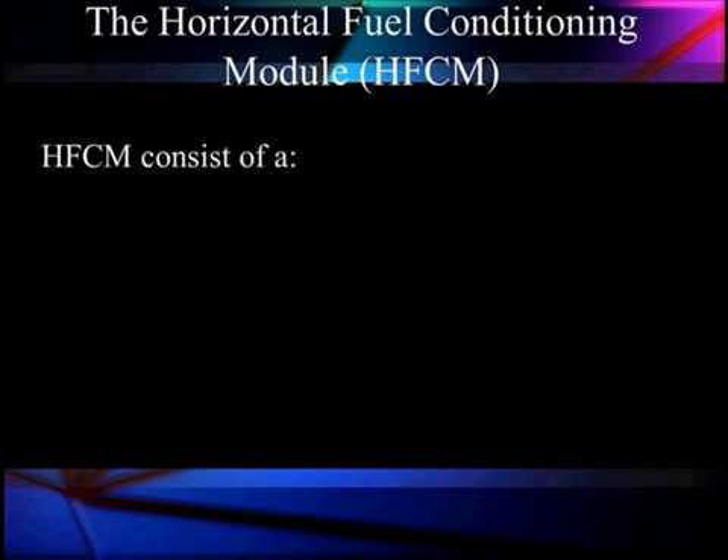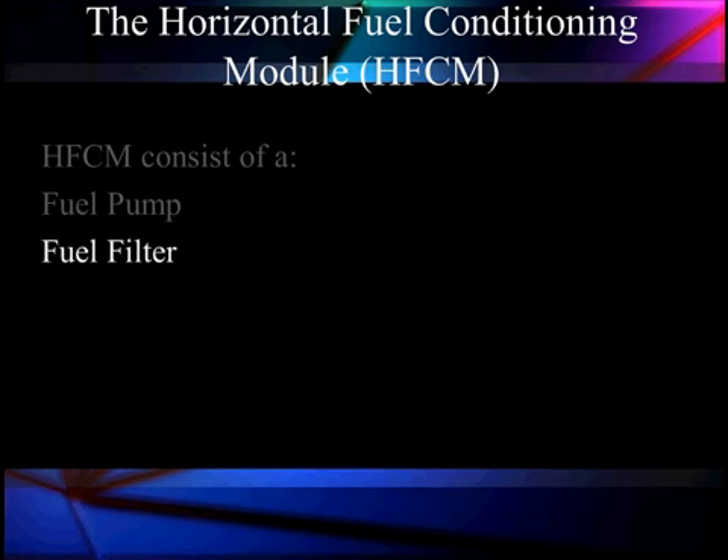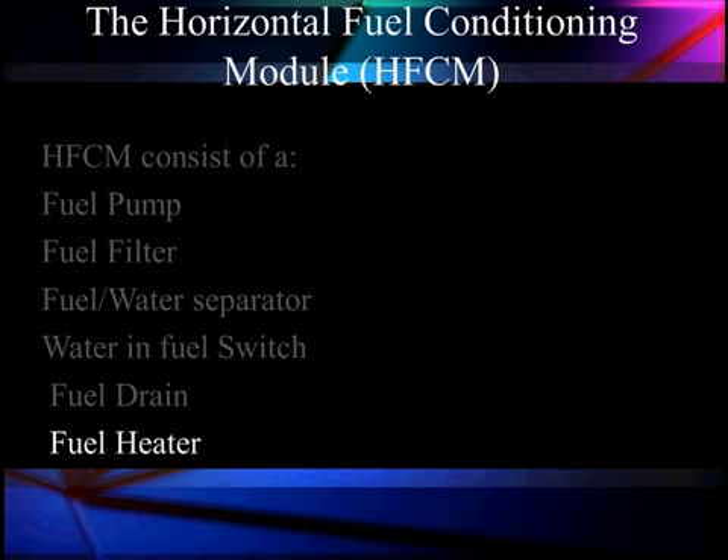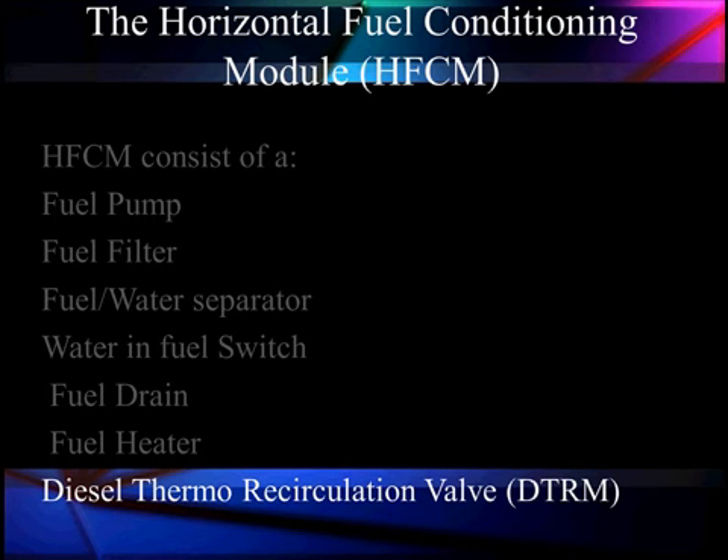We're going to start our discussion of details at the horizontal fuel conditioning module. It consists of a fuel pump, which is very critical — I'll show you just how critical in a short while. The fuel filter is our first major filter after the in-tank filters. The fuel water separator and the water-in-fuel switch alert the driver to water in the fuel. There's a fuel drain to release water from the bottom, a fuel heater to keep the fuel from waxing, and the diesel thermal recirculation valve, which determines when we recirculate warm fuel back to the tank.